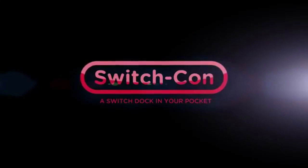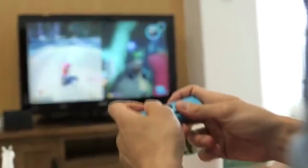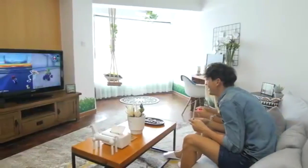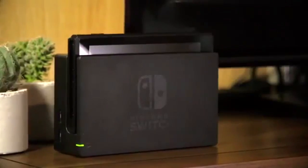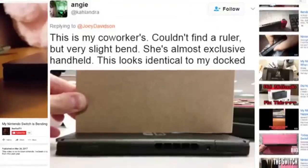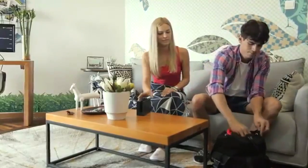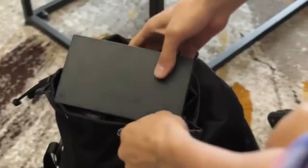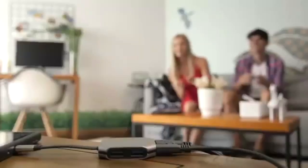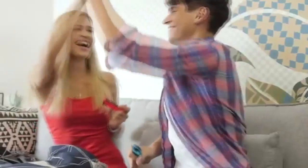Now this Kickstarter has raised a ton of money. At the time of me creating this video, there were 707 backers of just the $69 pledge, and there were also 100 early bird backers where you could get it $10 cheaper — those are obviously all gone. And there are two backers of the SwitchCon 10-pack. So at this time they have raised $59,690. Obviously there are plenty of people who feel like the portability factor — being able to throw this in your pocket or bag and take it anywhere — is worth the premium.